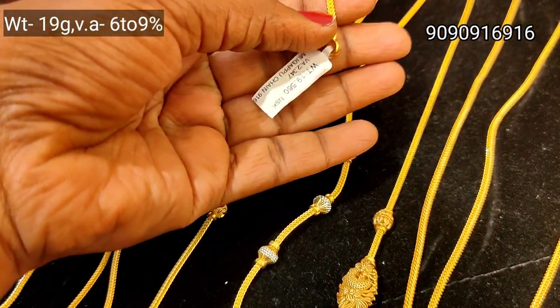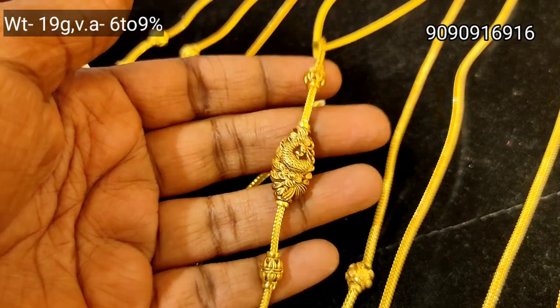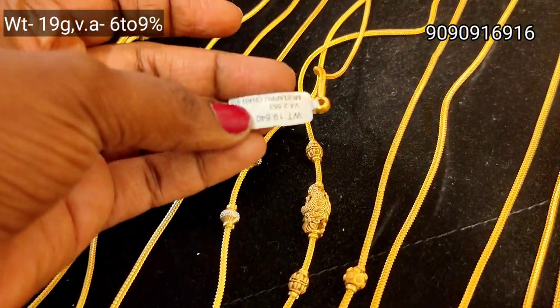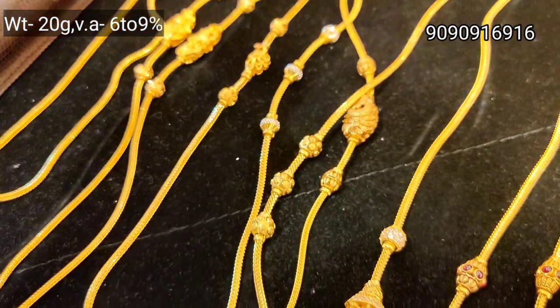You can use rhodium polish. Ball design without stone. This is a casting model, 19 grams weight. Regular use, office goings, light weight. You can use 2 weight. This is a unique pattern.